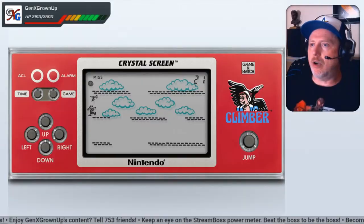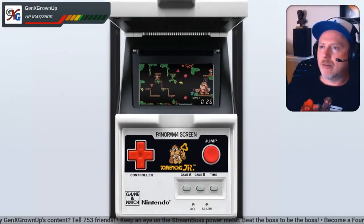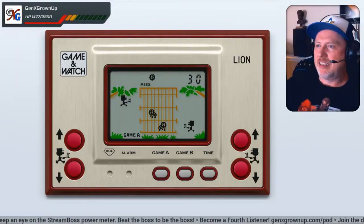In that live stream, I ran through every single different Game & Watch that MAME supports, and we got a lot of comments saying, John, please tell me how I can get this set up so that I can play these old Game & Watch titles. Well, it's actually quite easy and I'm happy to help. In this video, we're going to get you from absolute zero to up and running with these Game & Watch games.